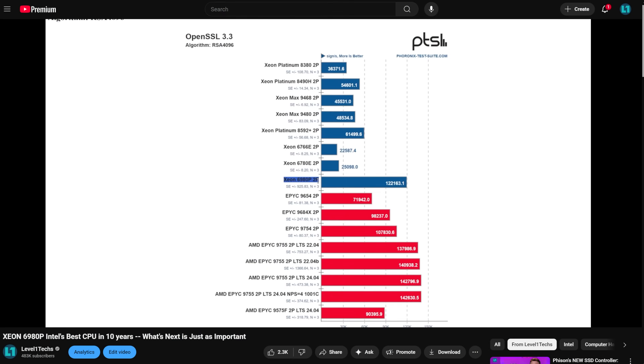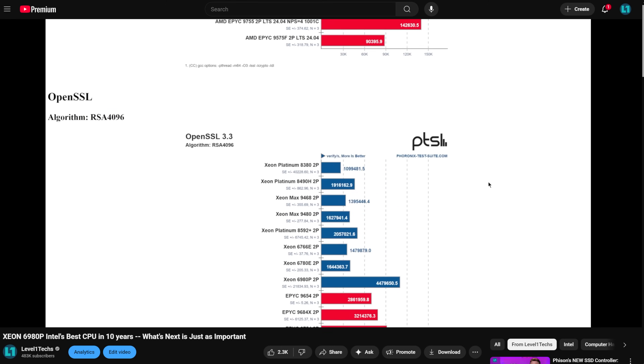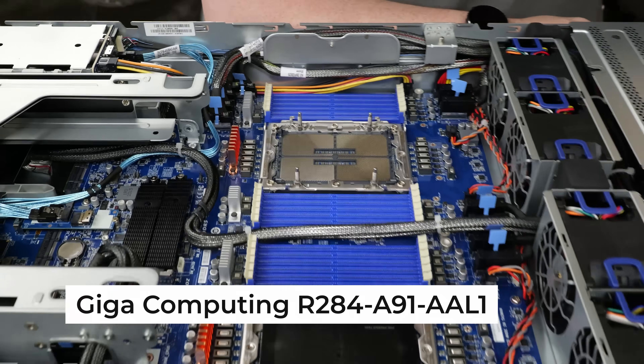The 6980P with a dual socket configuration has a peak memory bandwidth approaching 1.7 terabytes per second, which makes this platform perfect. These really are the best Xeons Intel has done in 10 years, and it doesn't get any better than the 6980P. I want to show you this project and our setup on the Gigacomputing R284A91.